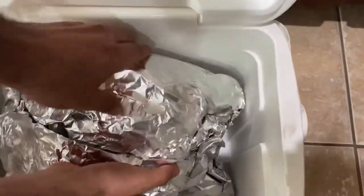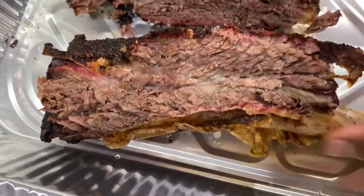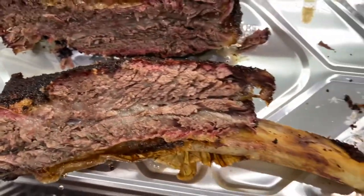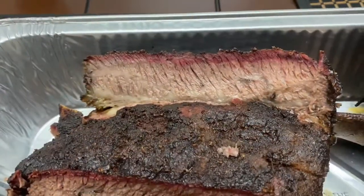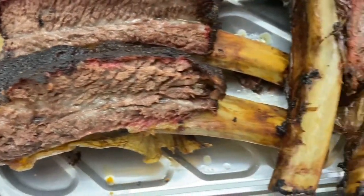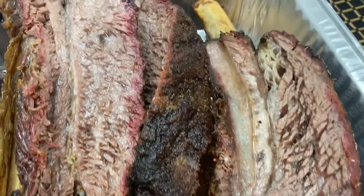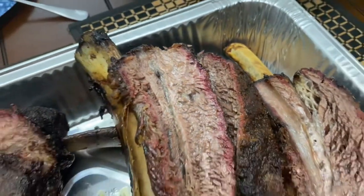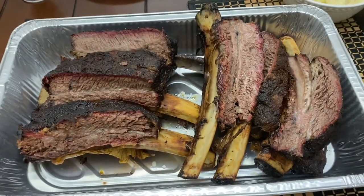Here it is going into the cooler. I'm sorry I didn't get these sliced up in front of you guys, but as you can see they are really juicy. This is the final product — all sliced up, beautiful pink smoke ring, nice crust and bark on top. As you can see, that membrane helped to keep everything stuck together and prevented it from falling off the bone. If you like this video, please like, share, and subscribe.